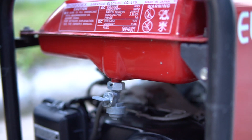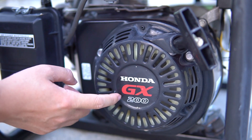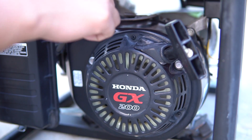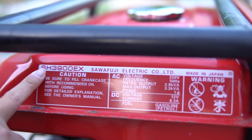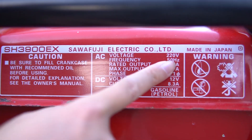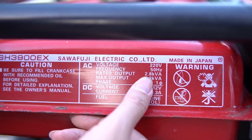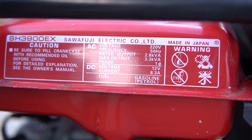Sang bên phần ốp giật, nó sử dụng động cơ Honda GX200. Động cơ này rất bền lâu, giống như GX160 nhưng công suất lớn hơn. Anh em để ý thông số này: SH3900EX, Fuji Electric. Voltec là 220V, 50Hz, 2.8KVA đến 3.3KVA. Con này chạy được điều hòa 12.000 BTU luôn.